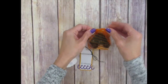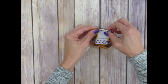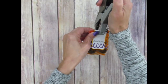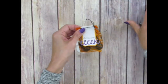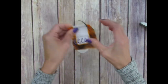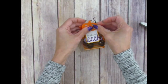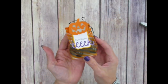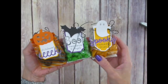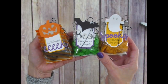Now I've got my candy in my bag, and before I put my character on the front, I'm going to wrap this over the top. Instead of stapling front to back, I'm going to flip my stapler around and staple this way. That way, when you see the back side of your bag, you don't have the rough part of the staple there. Then we can take our character that already has dimensionals on it and stick it onto the rough side. This one was filled with Cheez-Its.